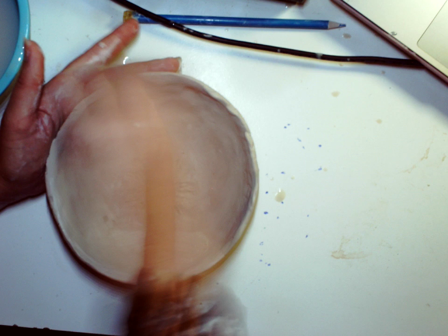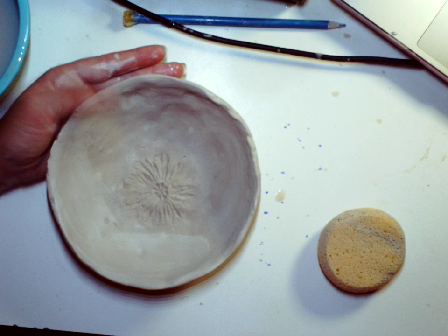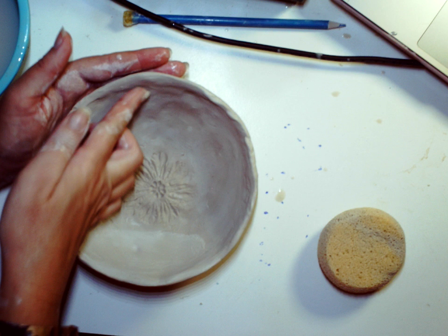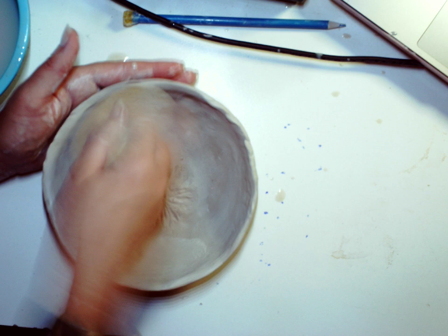This is a little thick right here, or I have a dip. I'm going to add a little clay to it, fill in that crack, and see if I can smooth out other parts of my bowl. Then I'm going to keep smoothing it.